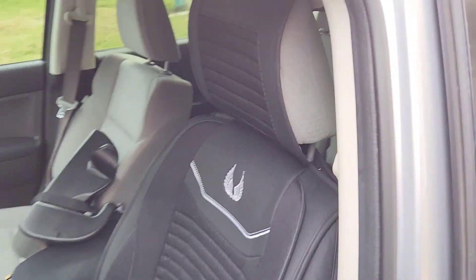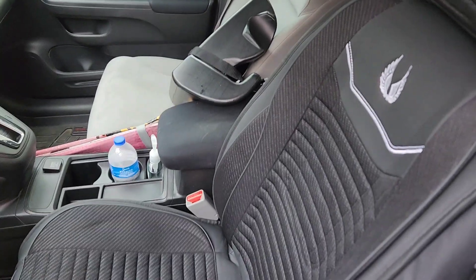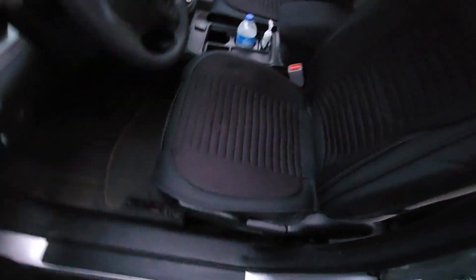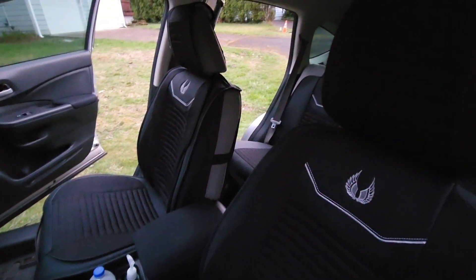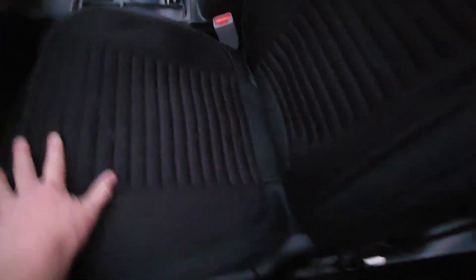Here's the front seat — looks pretty good. I've got three more seats to go. They do fit. It's kind of a pain, but they're on, they're tight, they don't move around at all, they're pretty comfortable. It's going to keep the car much cleaner.